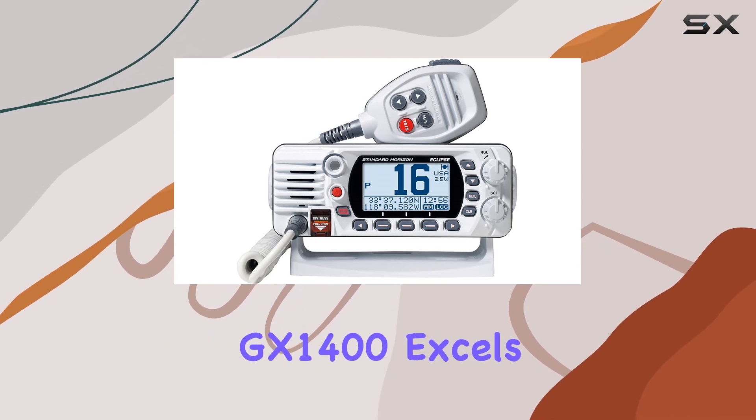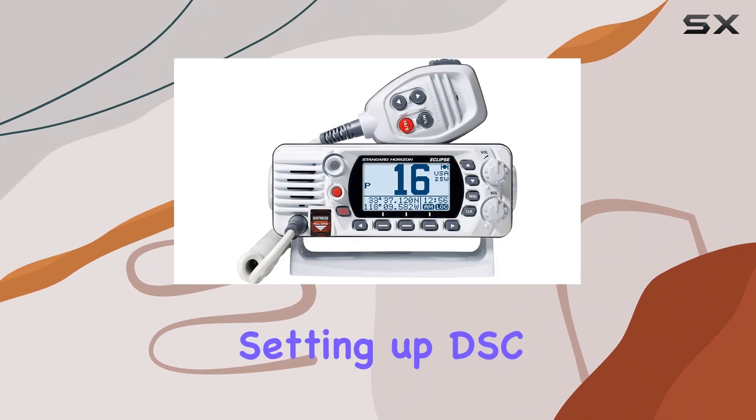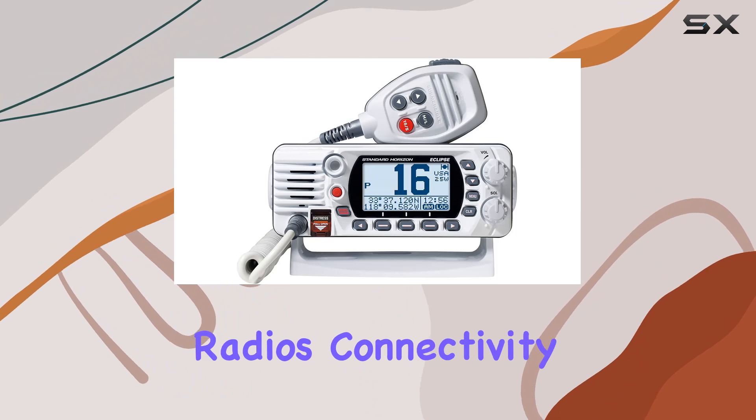Visibility of data is critical in marine environments, and here the GX1400 excels with its oversized full dot matrix display. Whether you're checking your position, setting up DSC calls, or scanning channels, the clarity of this display ensures you're not straining your eyes — a common issue with many marine radios.